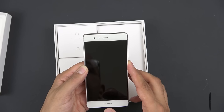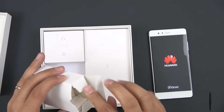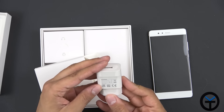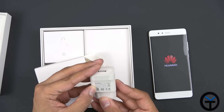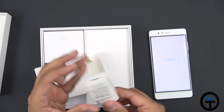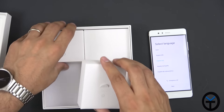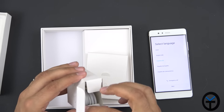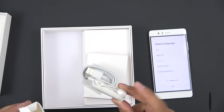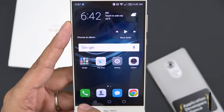Let's power up the P9 and give it a second for its first boot. Checking out the box contents, we have an international charger — unfortunately this won't work in the US, but it runs at 5 volts at 2 amps. The device is booting up EMUI — I think it's version 4. In the box we also have the USB Type-C cable and a pair of inline headphones with a built-in microphone.